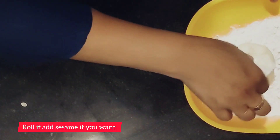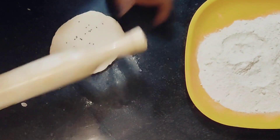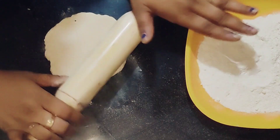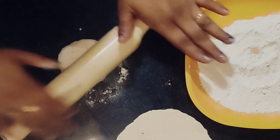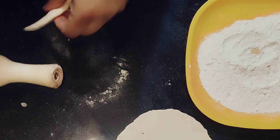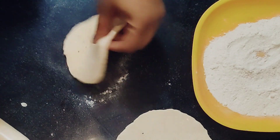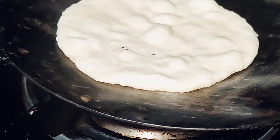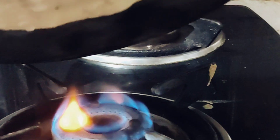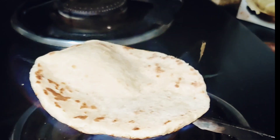Now we'll roll them out. If you want to add sesame seeds you can — it's totally optional. By the meantime, we'll heat the tawa on medium heat, roll it, transfer the rolled rotis, and cook them. See the bubbles? Now turn the tawa over an open fire and cook the khamiri roti.